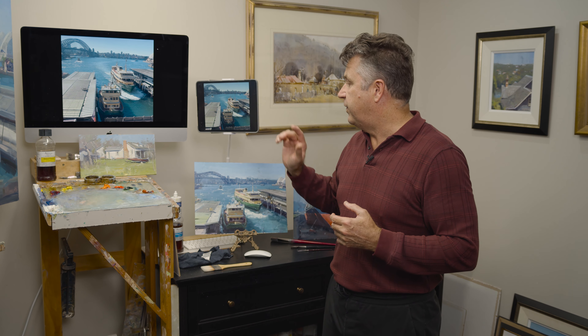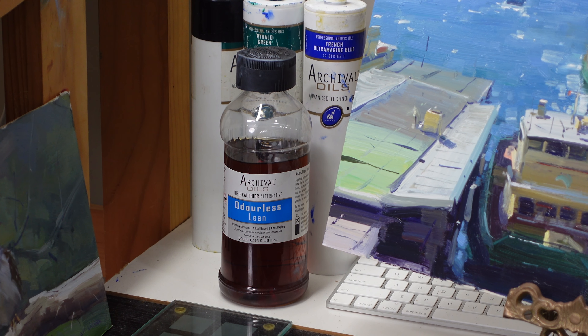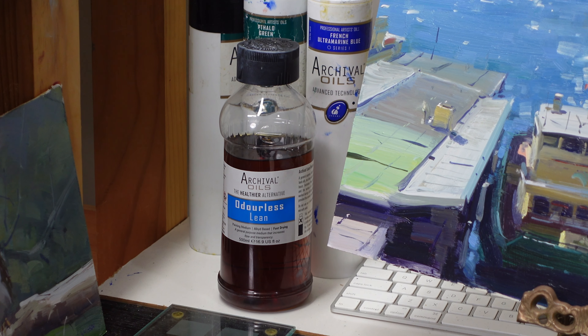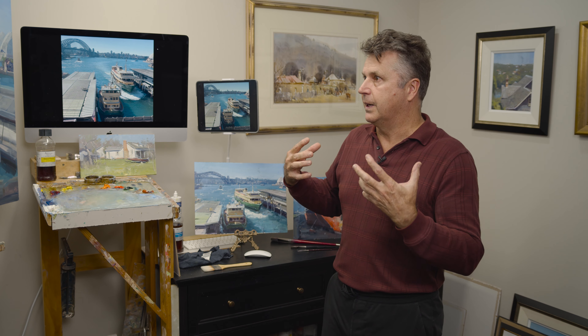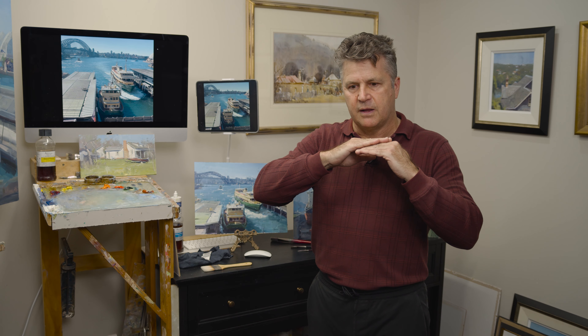I used to always use my standard fast-drying medium, thinking it wouldn't dry in a day so I'd have plenty of time. But it was tacking off after six or eight hours, which caused trouble when I needed to rework an area. Now I've gone for odorless classic medium, which gives me about two to three days before it's fully dry, allowing me to come back the next day and rework, smudge, blur, or sharpen something. I'm able to work wet in wet.